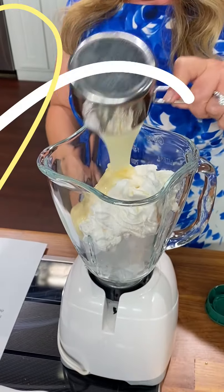That's it. We're going to put it in the blender. It should be like a delicious, frothy, lemony, almost like a milkshake, I think. Let's see what happens.